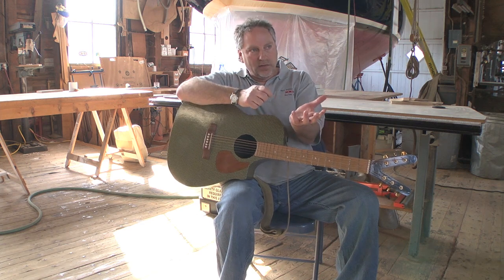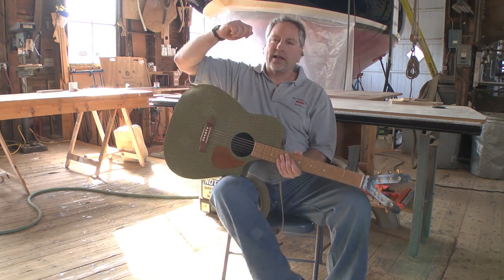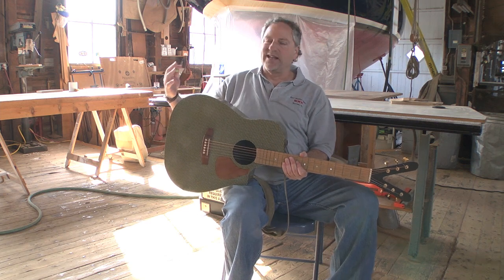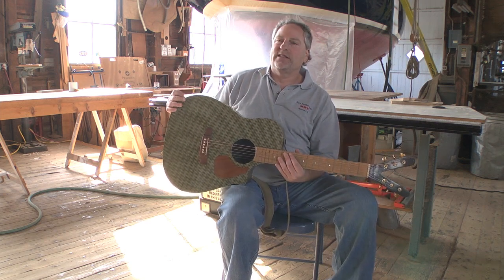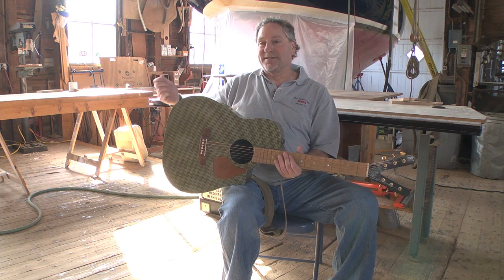So with the hull and the bulkheads in and no deck on it, I was walking through one day and I kicked the bulkhead and it just resonated like crazy. This stuff is so crisp and hard that I thought, I've gotta make a guitar out of this. This is great.